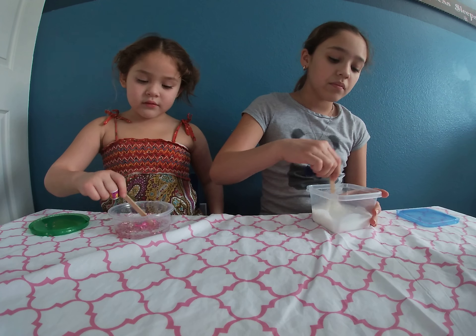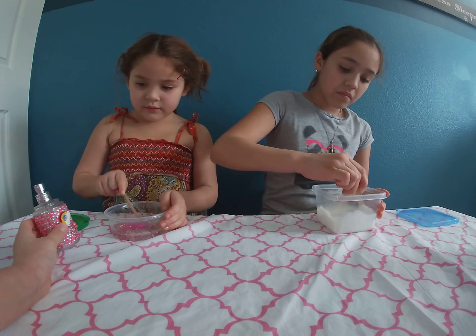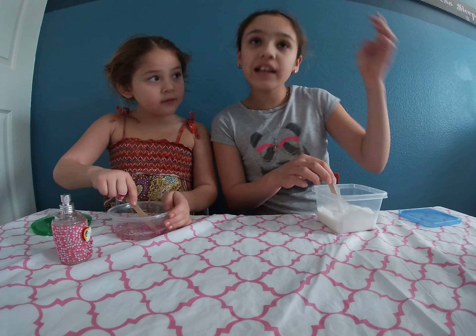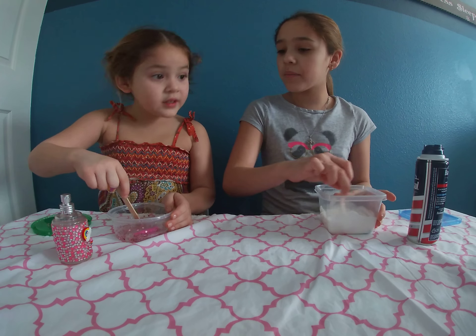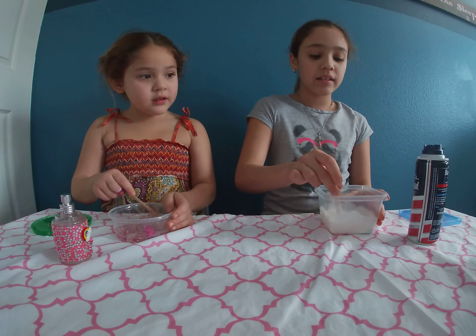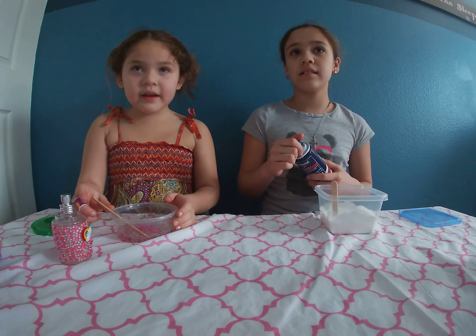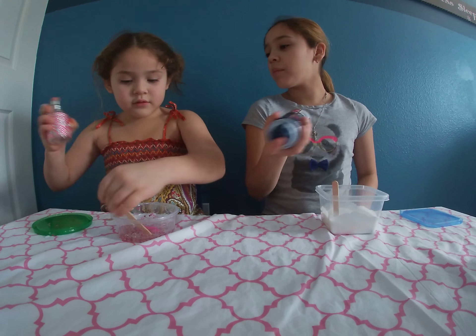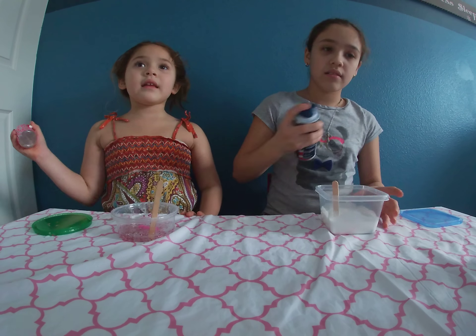And when you guys are done mixing, Brooke, you're going to add some of your scent. By the way, this scent is strawberry scent. And Savannah, you're going to add your shaving cream. Do you want to add at the same time? Sure — you add your scent and I add mine. And Brooke, you can add your foam beads right now. When it's done? Yeah. You have a choice of adding your foam beads right now or when it's done — what do you want to do? After.